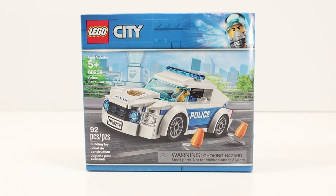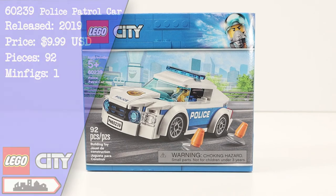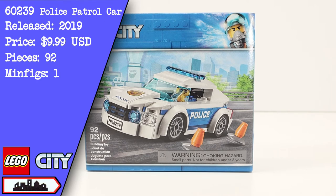Hello and welcome back to another session of Brick Therapy. In this session I will be opening, building, and reviewing LEGO City Set 60239 Police Patrol Car.